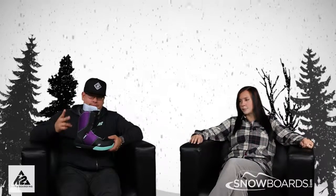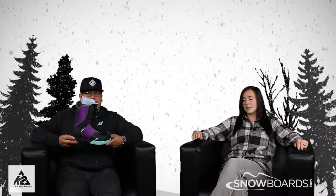Hey there, welcome to the Morning Shred, brought to you by Snowboards.com. I'm Jenna, this is Smooches from K2, and this is the K2 Cat Boot.